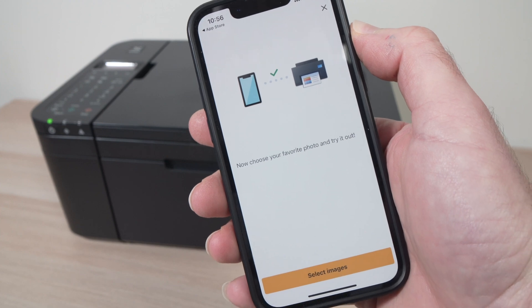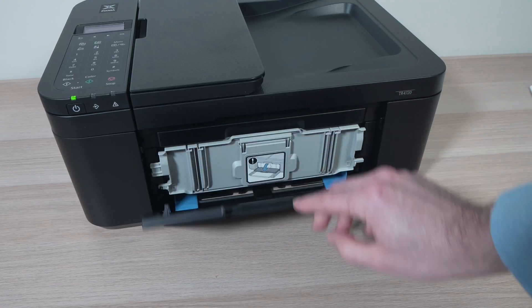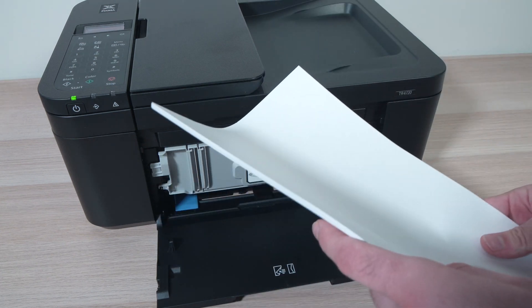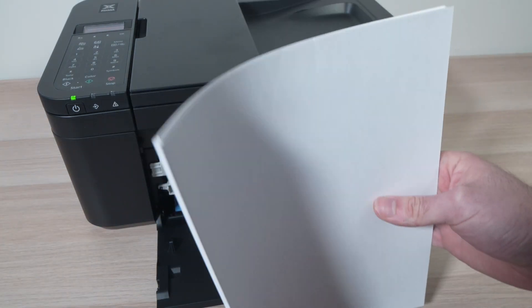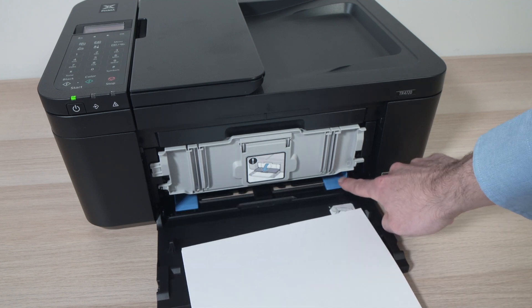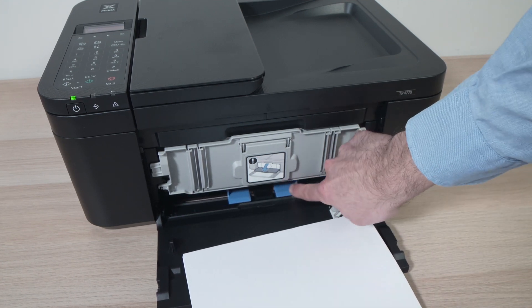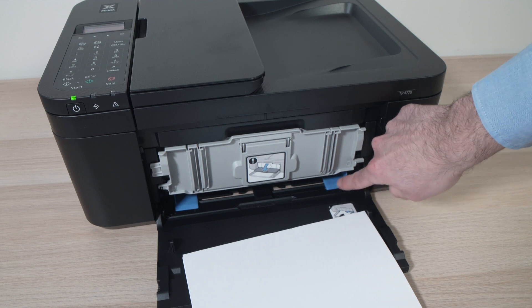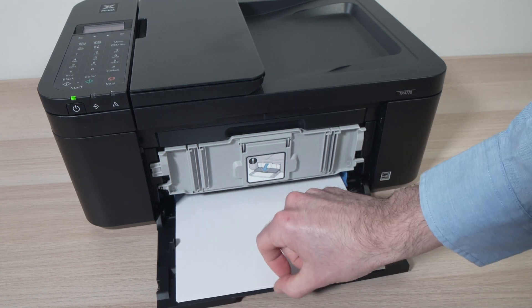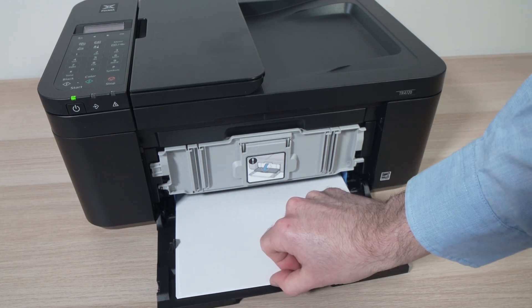So both will be connected together. Next step is to load some paper in your Canon printer. If you're printing pictures you better use glossy paper; if not, plain paper will do the job. Just make sure that those blue tabs here are extended to the max, and you just have to push the paper in. You'll hear a small beep and this will mean that it's loaded.